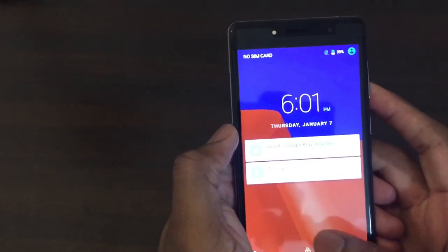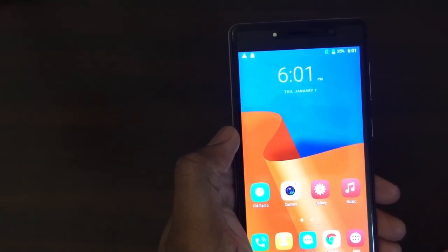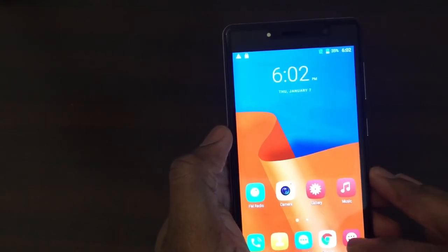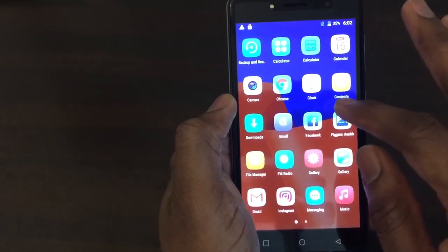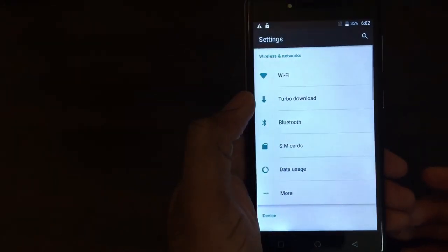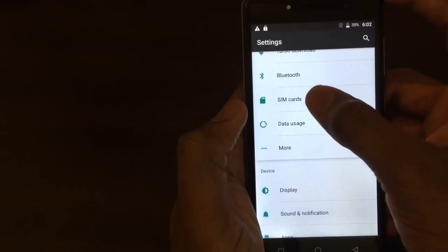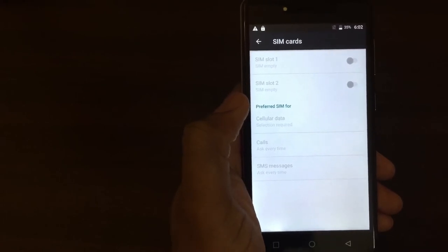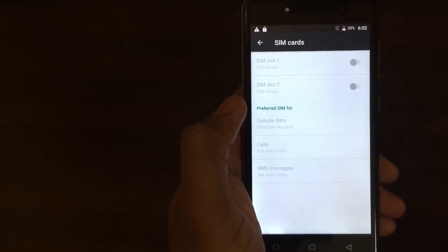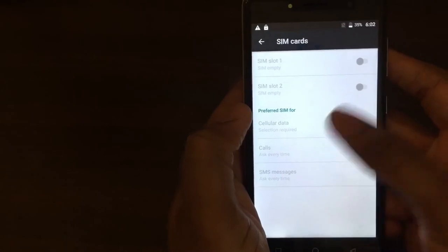It weighs 148 grams — it doesn't feel too heavy in your hand or too light. The phone has the capability, and I believe this is true on all Figures devices, to hold two different SIM cards. As I'm going into the settings here, what that means is you can have two different phone numbers with this device. You've got slot one and slot two, so if you're a business person who wants a business line versus a personal line, this phone has that capability.